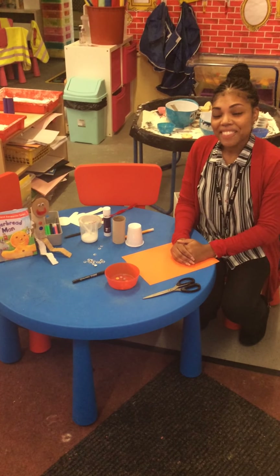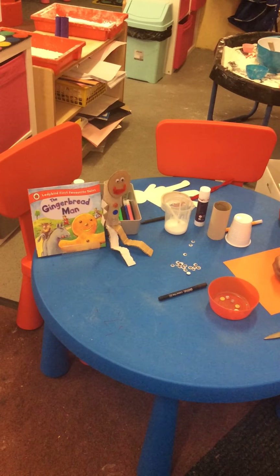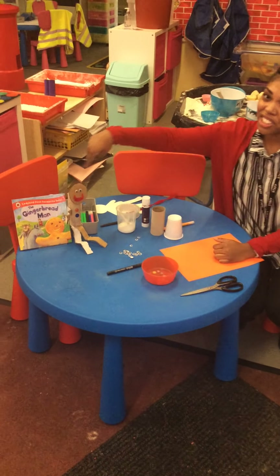Hello children! This week we have been learning about the gingerbread man and the baker. So today I'm going to show you how to make your very own gingerbread man.